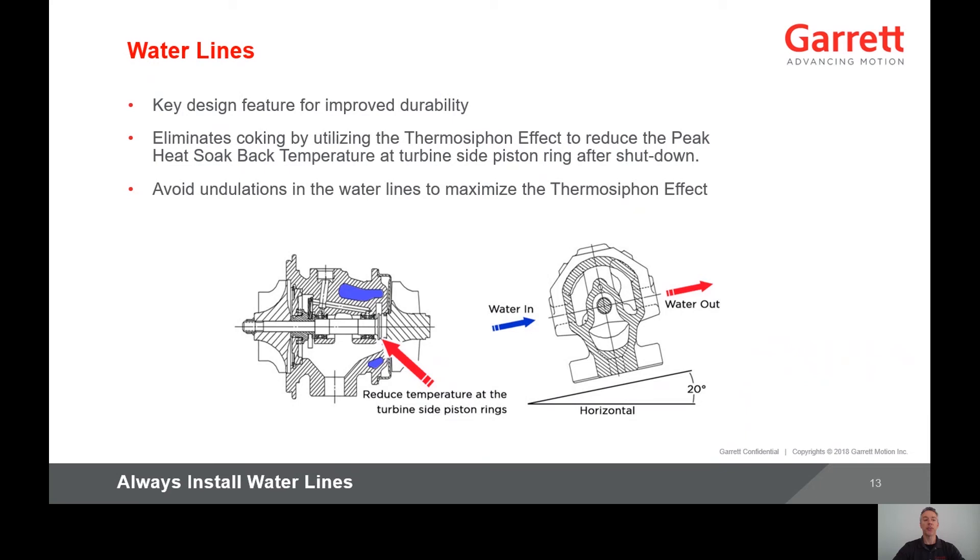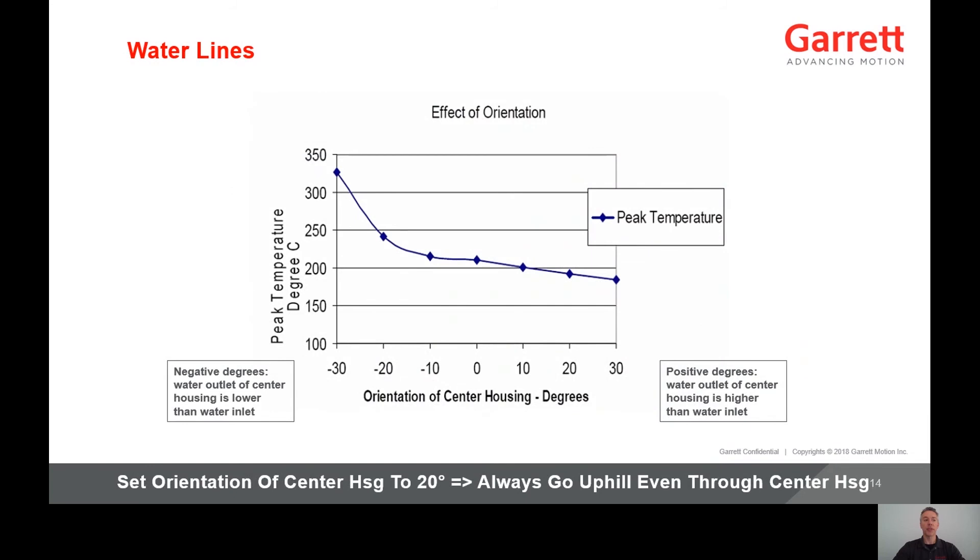This circulation of water slowly cools down the turbocharger, which eliminates coking and other damage. To maximize the thermosiphon effect, avoid undulations in the water line. To ensure optimal durability of your water-cooled turbocharger, always install water lines and take care they are installed properly. This graph represents the effect of center housing orientation on peak temperature after shutdown. The negative degrees on the left side of the graph represent the water outlet of the center housing lower than the water inlet.